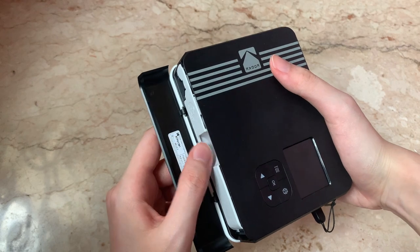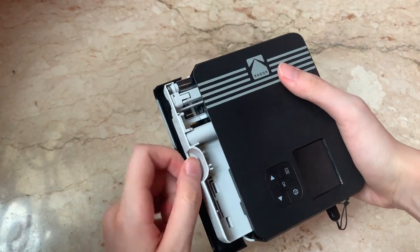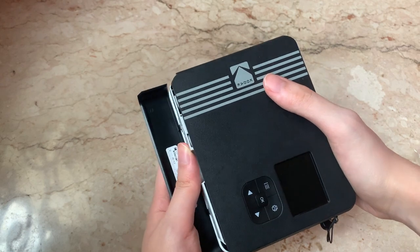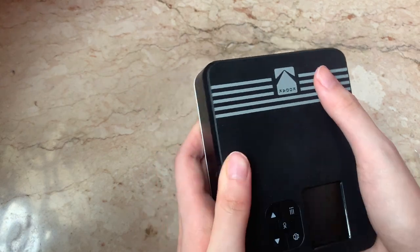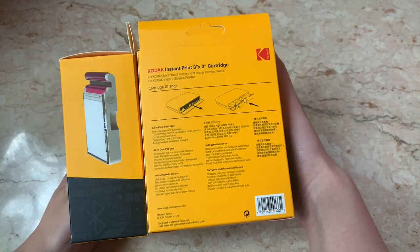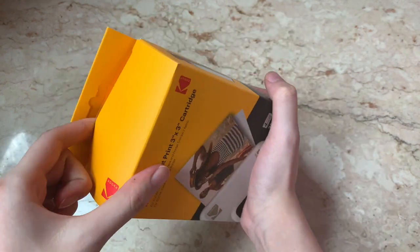To change the cartridge, just open this bottom part and then pull the cartridge out. The camera itself already comes with a free 8-pack photo paper. This is the Kodak instant print 3 inch by 3 inch cartridge. There are 3 sheets inside each box.